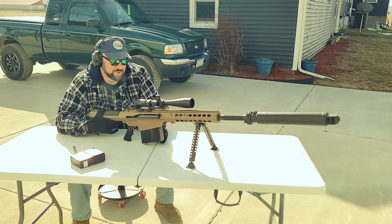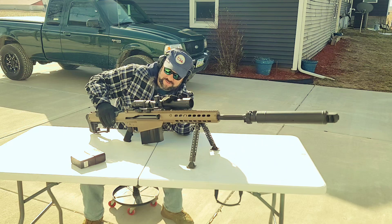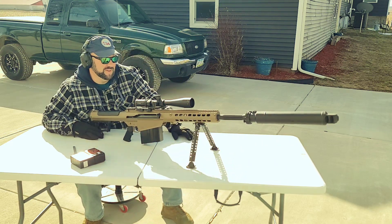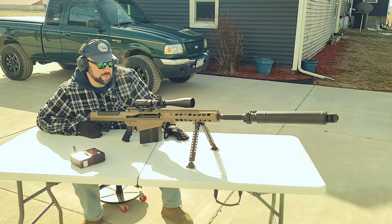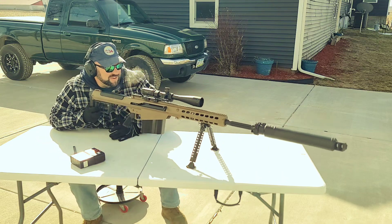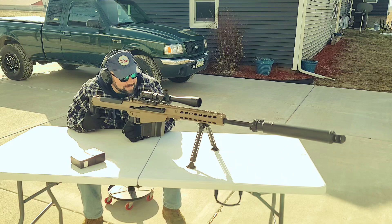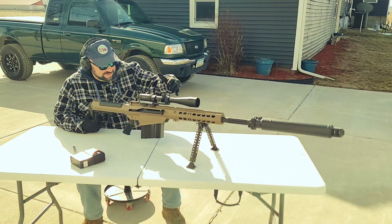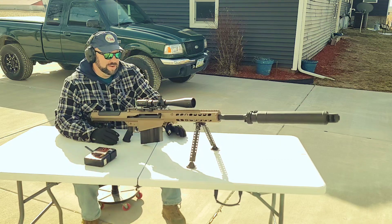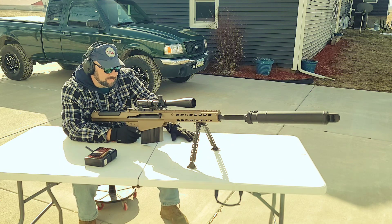Wow. So I'm getting pretty zeroed. First things first, the scope stayed in the mount, so that's nice. But this is a Vortex Viper PST illuminated, all that good stuff — and just in two shots there's black shit all over the lens of the scope. Which is not out of line. Vortex does not make the greatest stuff anymore, contrary to popular belief. Sorry to burst your bubble.